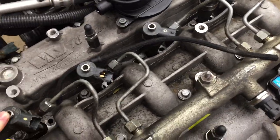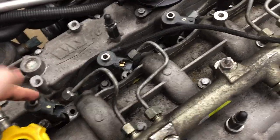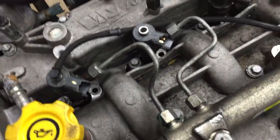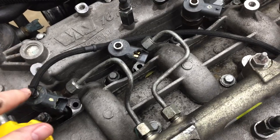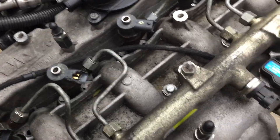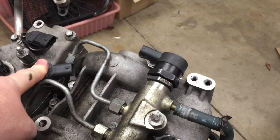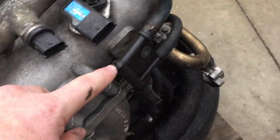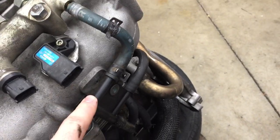Each fuel injector is electrically driven. There is a fuel return on top of the fuel injector — you can see here's a busted one — it pops in there and there's a little metal clip that keeps it on. This is the fuel return from the fuel injectors. It goes through one, two, three, four, and comes back over into this little fuel return manifold.